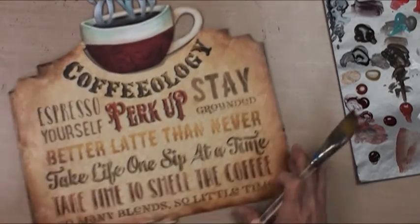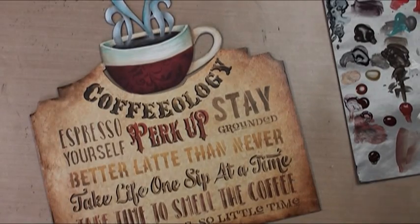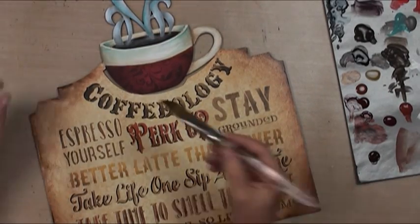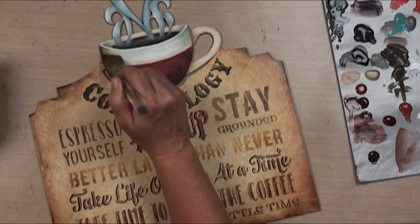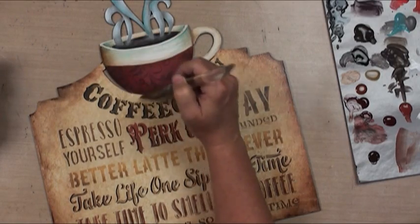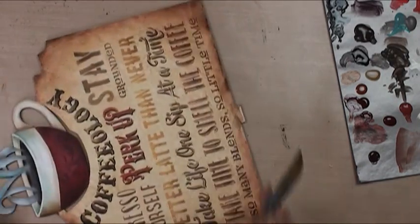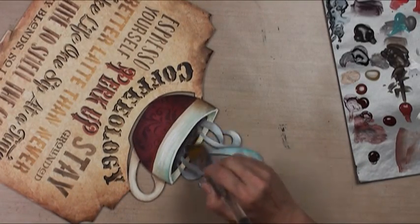That's getting a little bit better. I think what's bugging me is I've got a disconnect between the top and the bottom, so I want to come up in here and just warm that up just a little bit with that color. I think we'll go ahead and warm this up as well.